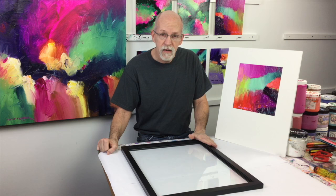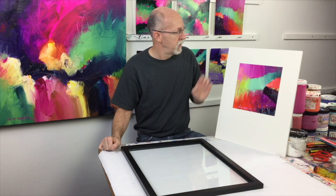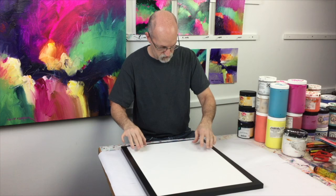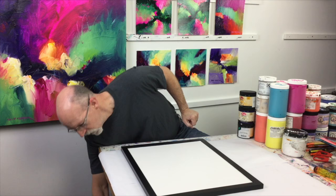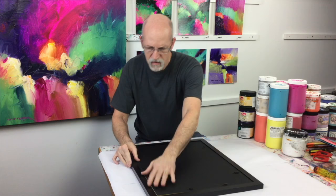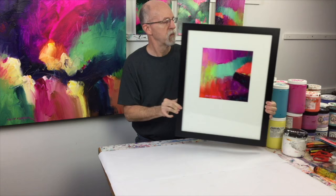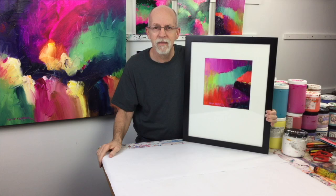Now we have our frame. I've already cleaned the glass on both sides and put the glass back into the frame. I've got my painting matted with the backboard and I've made sure everything is clean. I'm just going to lay this right in here, get the backing in, and voilà — there you have it, a beautiful painting. Very simple 10 by 10 — look how nice that mat is, it really sets off the painting.